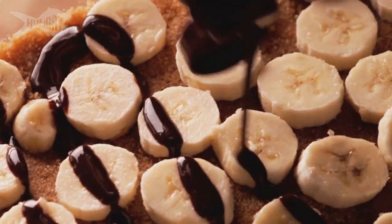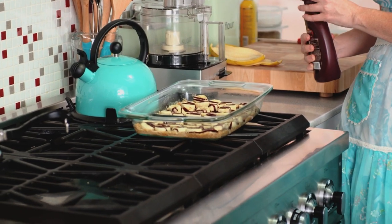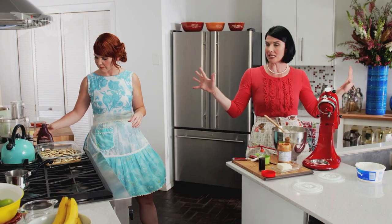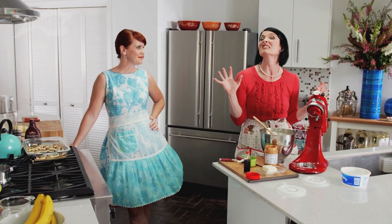Here's the thing. The Casserole Queens never poo-poo somebody who buys a convenience product. People are busy, people have lives, they have kids, they have things they got to go to. Buy a bottle of the chocolate sauce — awesome.